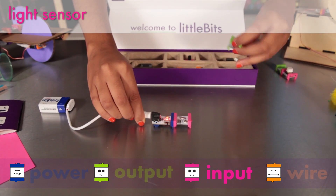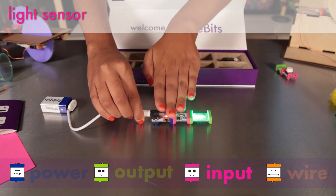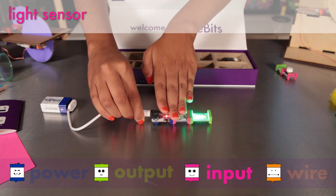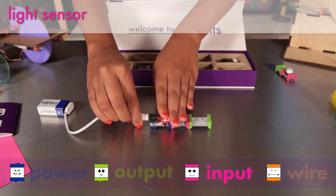The light sensor measures how much light is shining on it. In light mode, the more light that shines on it, the higher the signal it sends out. Or in dark mode, it's just the opposite — the signal increases the darker it gets.